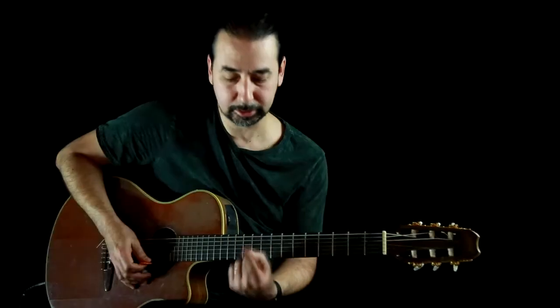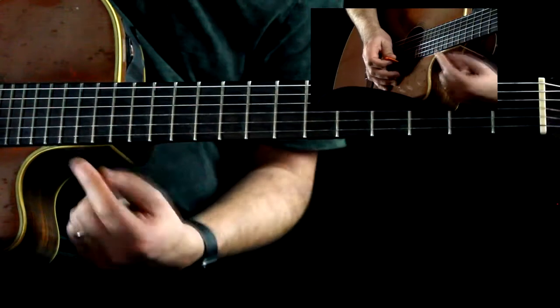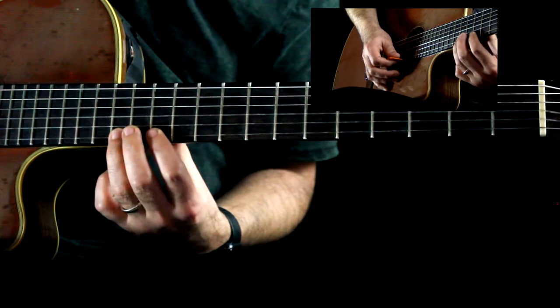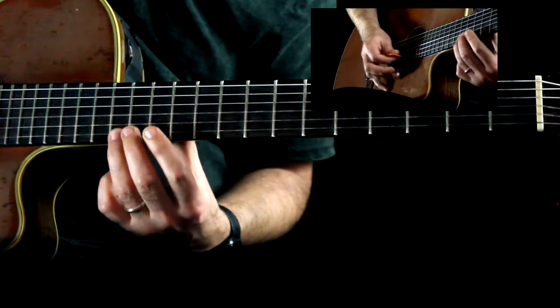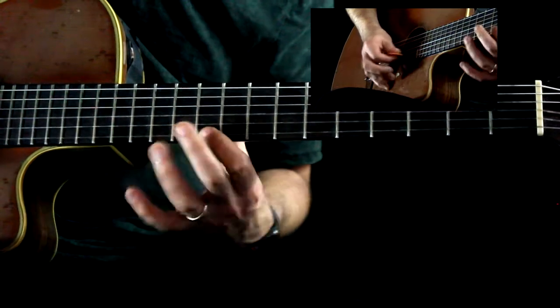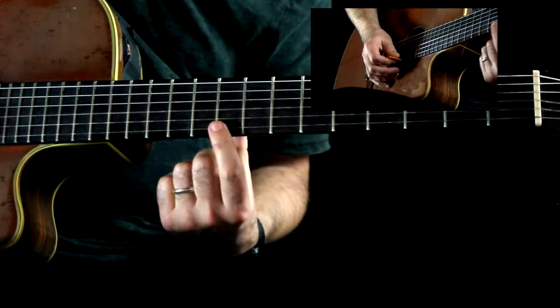So the key to this lick, when you do it this way, is that this index finger is your anchor. This is the one that changes your position on the fretboard — this is the one where you go all the way up and down. This is your anchor point. So when you slide, the index finger slides down. It's the only finger that does any sliding.